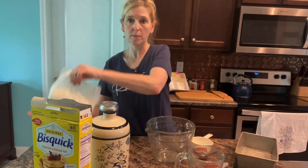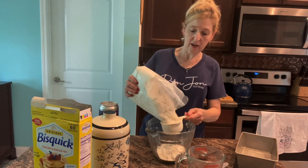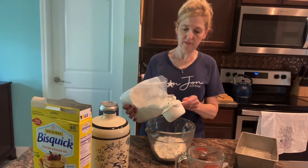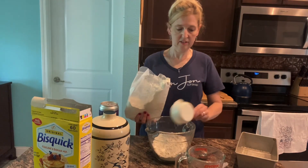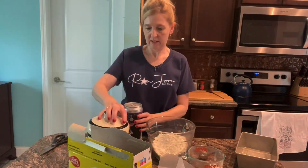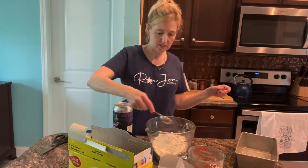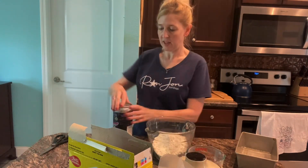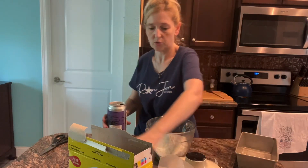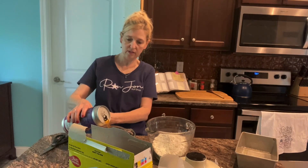So first of all let's get started on the beer bread. We're going to need three cups of biscuit mix, and I'm also preheating my oven at 350 degrees. Next we'll take one tablespoon of sugar, then we're going to use 12 ounces of beer — your favorite beer, whichever one you like to use. This one will be a good one for it — 12 ounces, so a cup and a half.